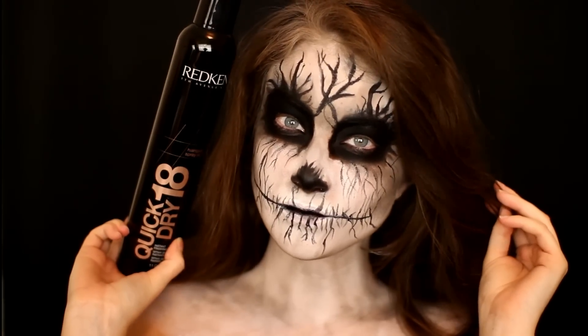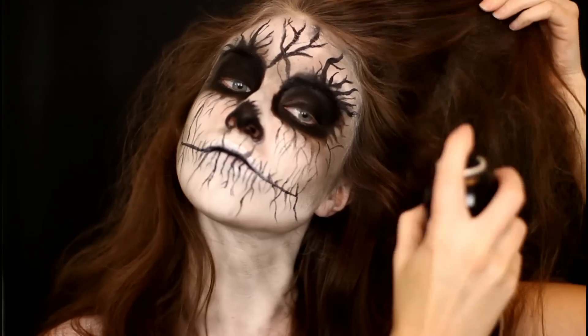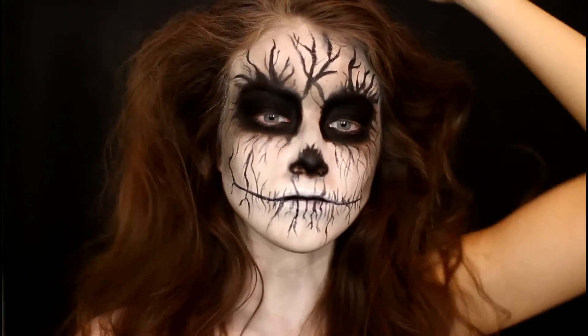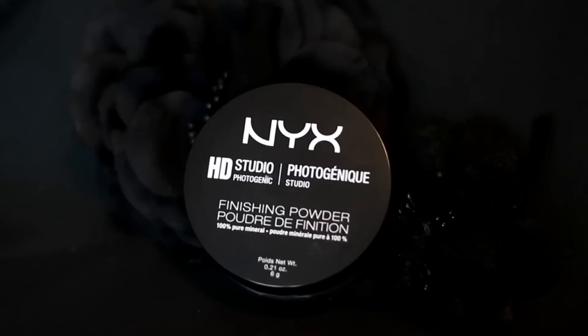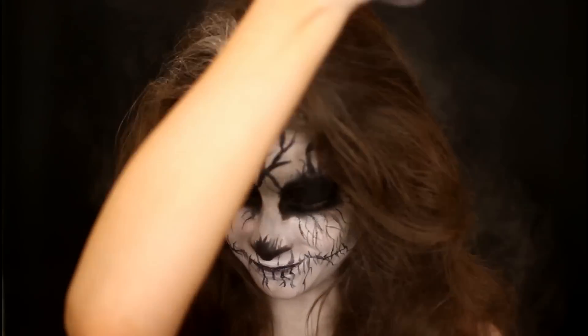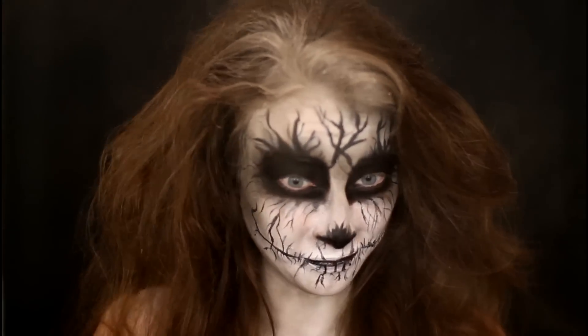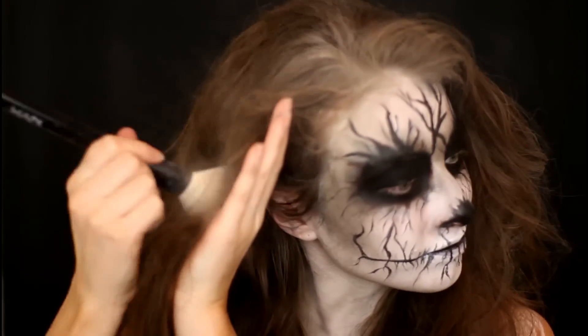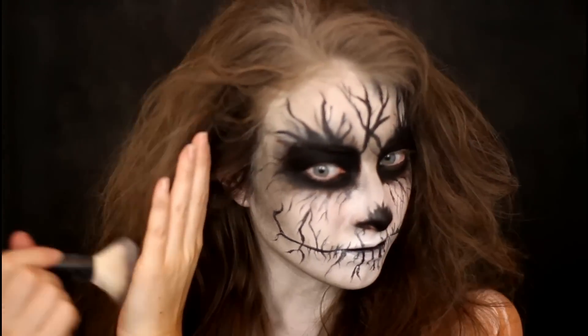Now moving on to my hair. I'm going in with this Redken hair spray to make my hair a little bit sticky, teasing it up and making it really messy looking. Then I'm going in with the NYX HD loose finishing powder and sprinkling it all throughout my hair to make it look really white and creepy, giving it a ghostly dead look to blend in with the rest of my makeup.